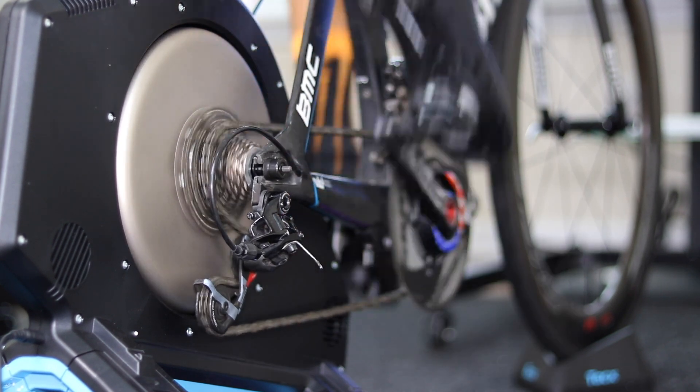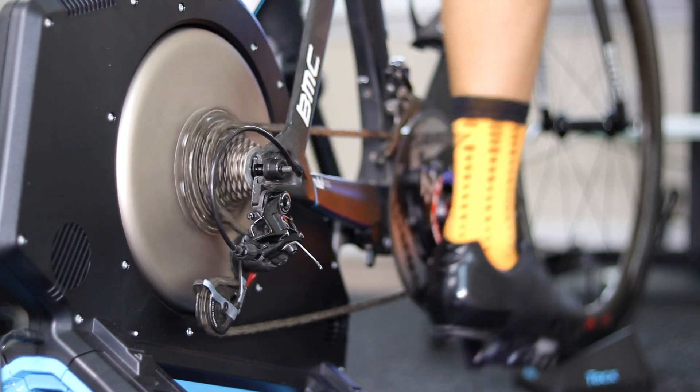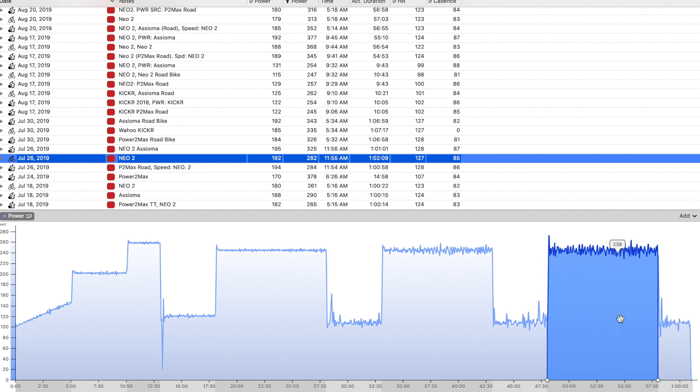Probably the reason for this is we did have some trainers this year from certain companies report different power at different flywheel speeds, and one of them happened to be the Tacx Neo or Tacx Neo 2. When you are riding on your smart trainer and have your bike in a smaller gear — like a small chain ring in the front and the middle to bigger cog in the rear — the flywheel isn't going to be spinning as fast. The trainer will have an easier time adjusting resistance in erg mode to keep you at your target watts, and you're going to see smoother lines. Conversely, if you use a bigger gear, the flywheel will spin a lot faster and the trainer will have a harder time adjusting resistance, and you will see more fluctuations in power like you see in this chart right here. Power lines might not be as smooth in the big ring as in the smaller gear.